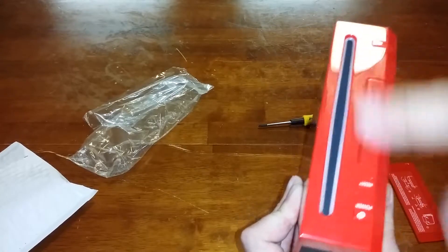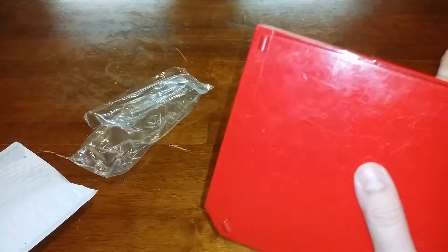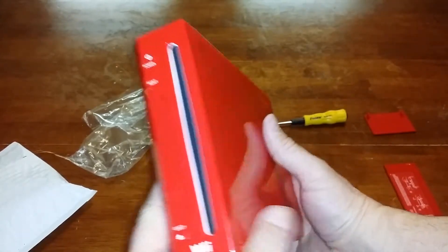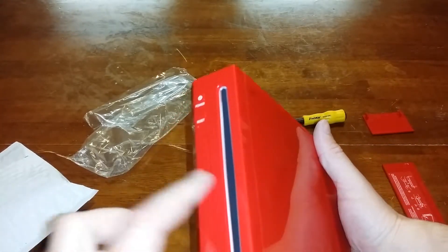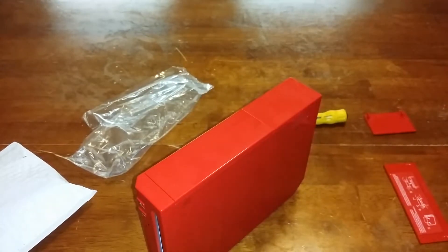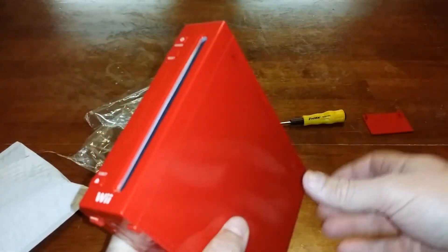I went ahead and took the door off the old one and put it right there, so let's see what it looks like with all the doors on. We've got a brand new looking red Nintendo Wii, and all it cost me was about five bucks for the doors including shipping, and about eight bucks including shipping for the brand new faceplate — and these are straight from Nintendo. I think the seller is in New York or maybe Miami, but these are official Nintendo parts. That is now one complete red Nintendo Wii.